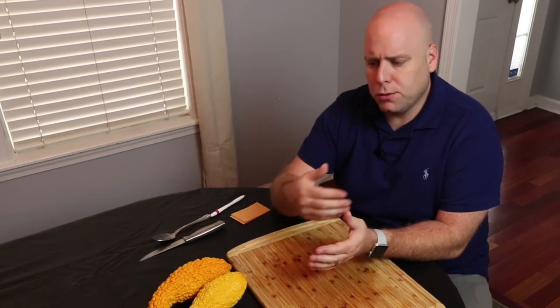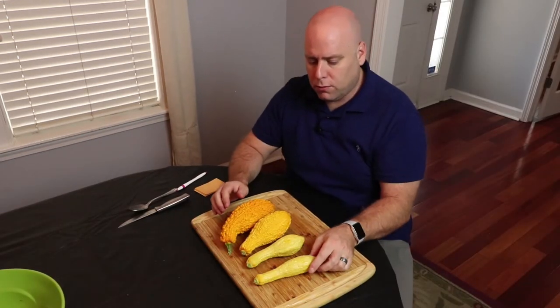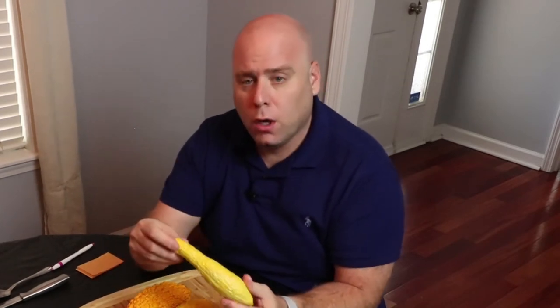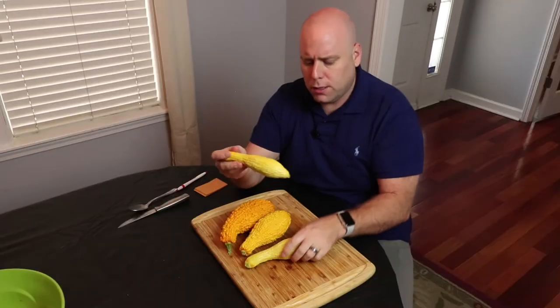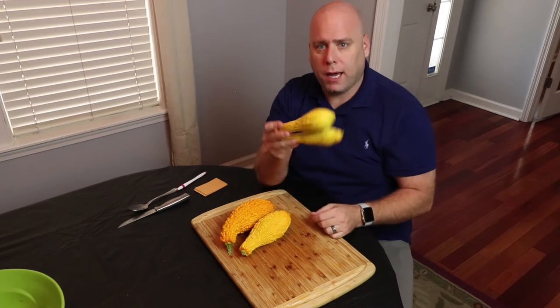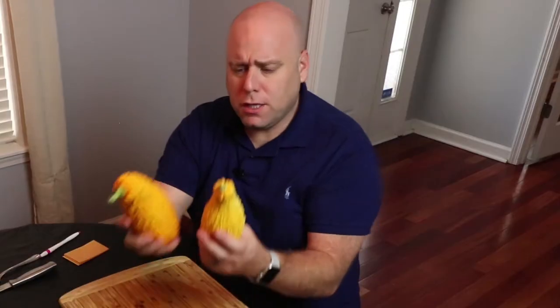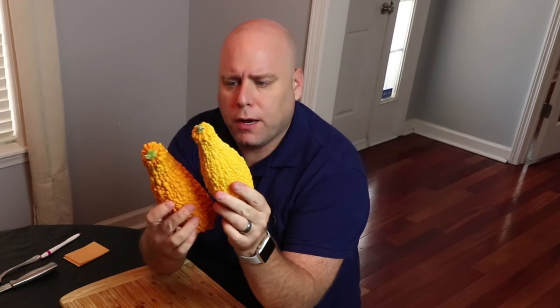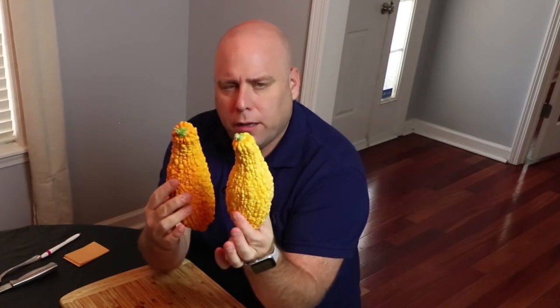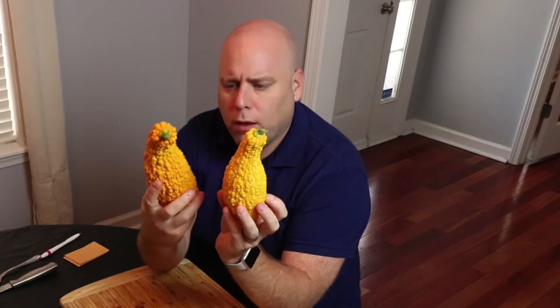Winter squash you generally don't pick until they are mature. I have a few crookneck squash here — these apply to any kind of yellow squash and zucchini as well. You'll notice they have differences: these two are pretty young squash, so they're perfect for eating — what I would pick for a stir-fry or squash dish. These other ones are still the same crookneck; one is a little lighter yellow and the other is almost orange in color.